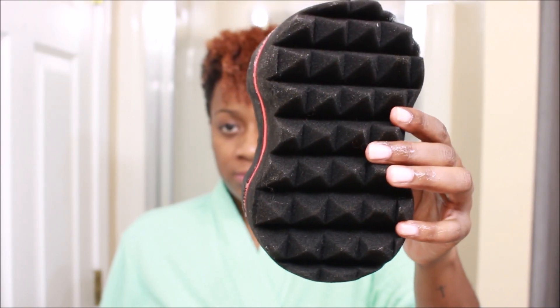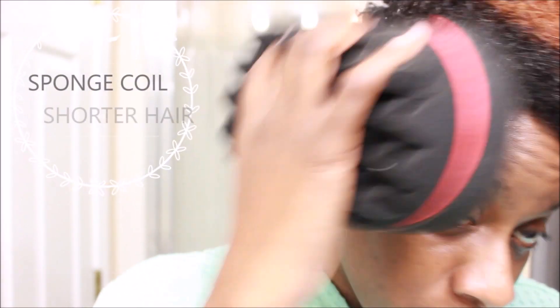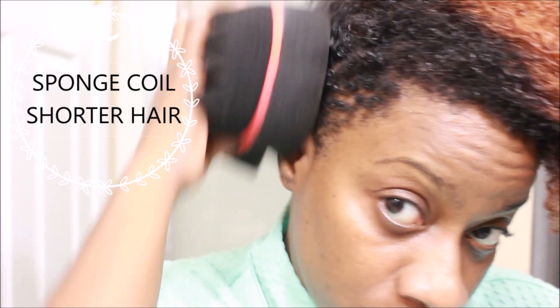Next I'm going to use this sponge I got from the beauty supply store. It has a raised end and a flat end. I'm going to use the flat end to create some little coils around the sides of my hair where it didn't curl up as much as I wanted.